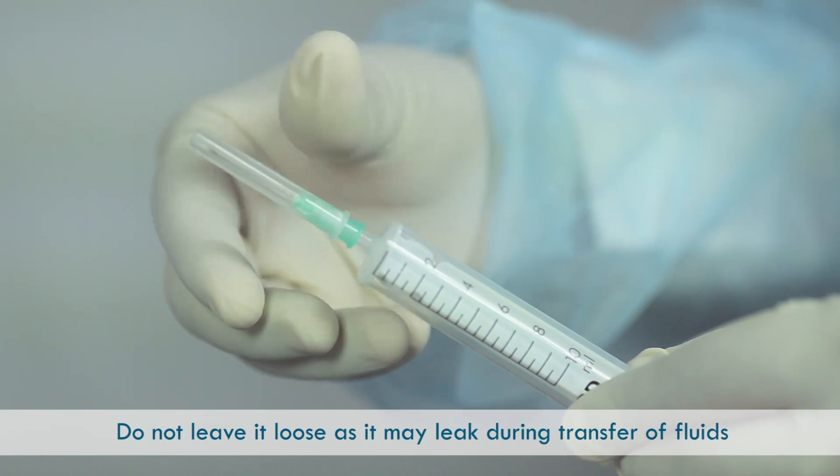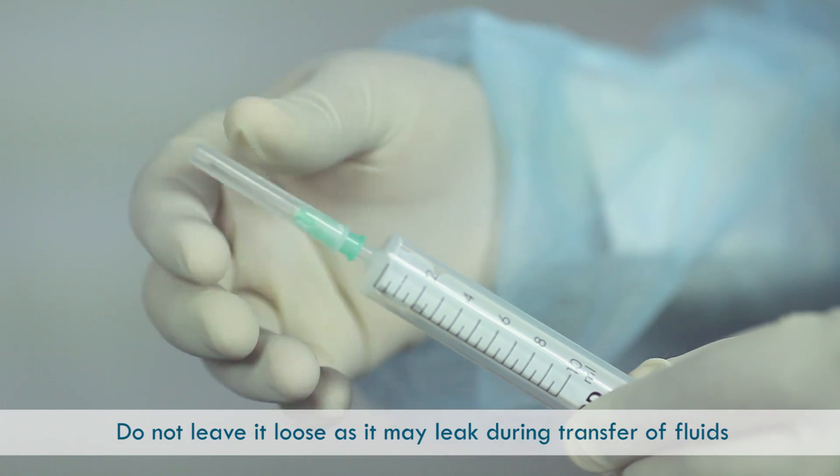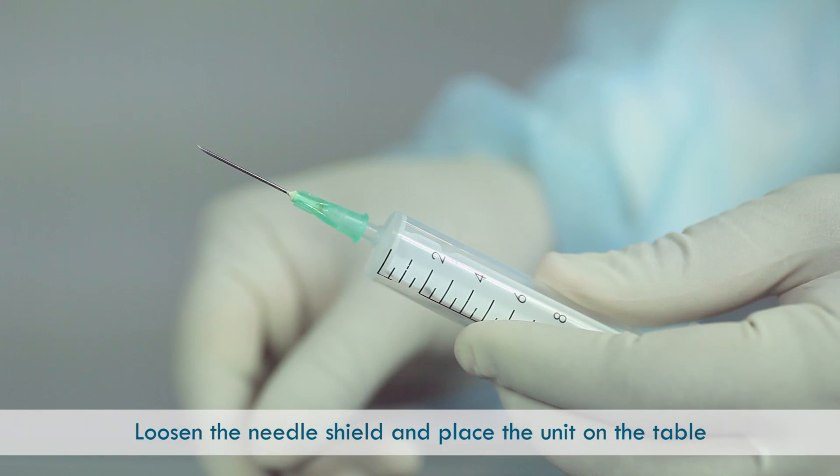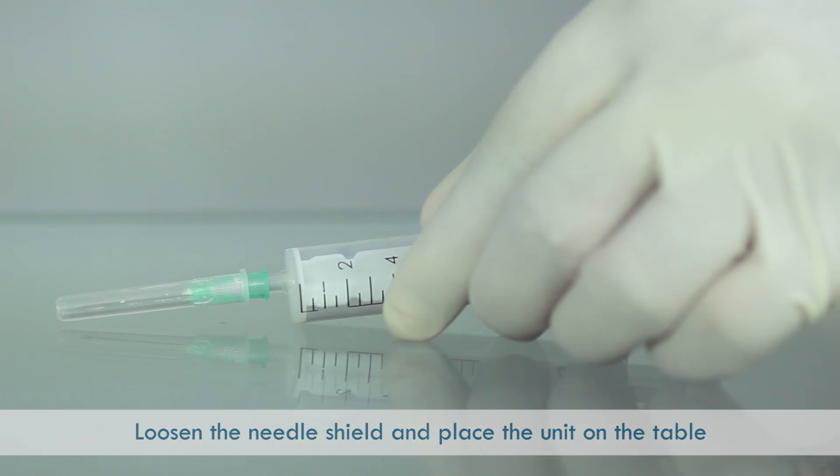Also, do not leave the needle loose, as it may leak during transfer of fluids. Loosen the needle shield and place the unit on the table.